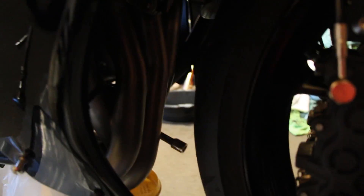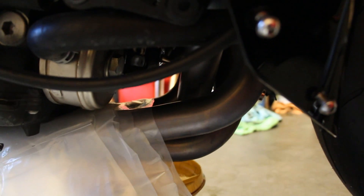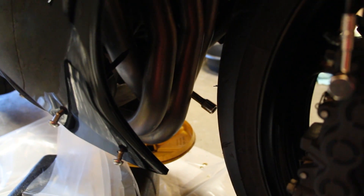I've got the oil filter socket on — you can see the extension coming through the headers there. I take my ratchet, put it on the end, and loosen it up. I lay plastic wrap along the header because that oil filter is literally going to drain right on top of it. If you skip this, it'll smoke for about 15 minutes after startup until the oil burns off — it won't hurt anything on the titanium header, but it's up to you.